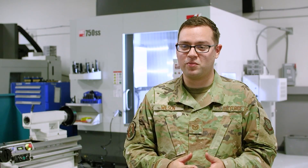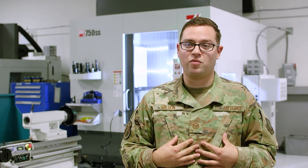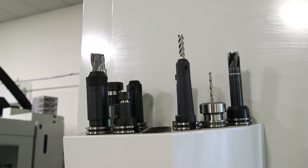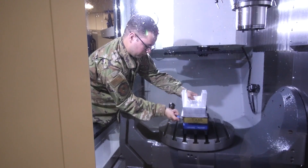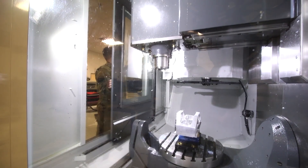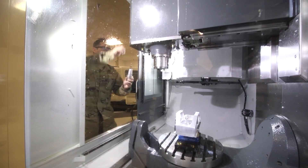Why that's important specifically for our purposes here in Aircraft Metals Technology is that we here at Fairchild Air Force Base work on the KC-135 tanker. That is a little bit of an old aircraft — we have some that are still flying from the 50s, and they didn't make new ones.